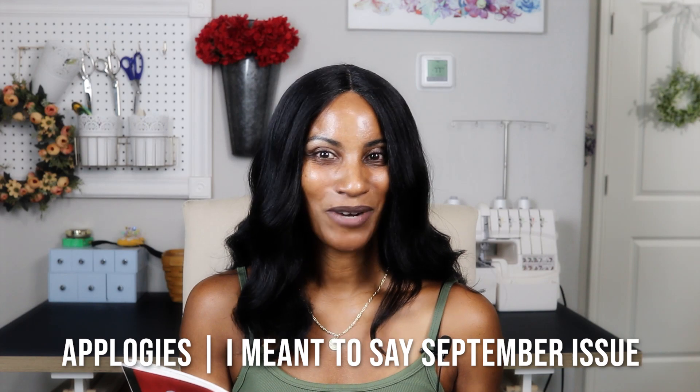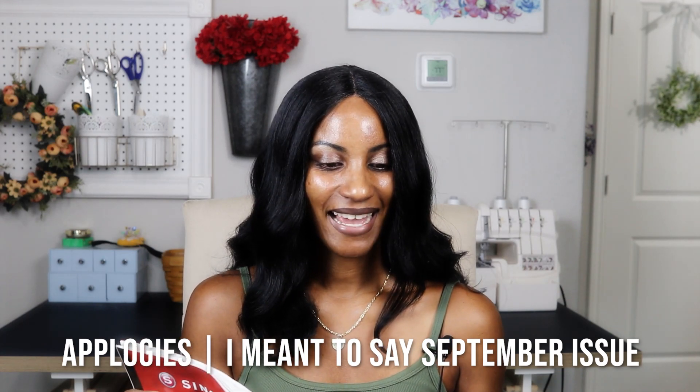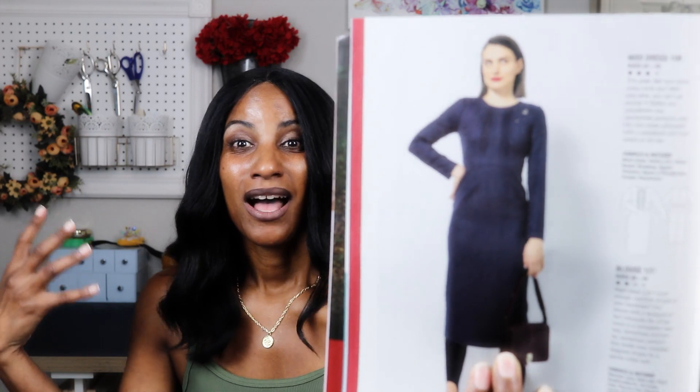Now let me share two or three of my favorite patterns — my top picks from the November and October issues of Burda Style. First up from the November issue is design 108, a midi dress. I love the pin tucks in the front — it's very flattering and would make a beautiful dress for fall as you're transitioning from summer to more winter-style dressing.